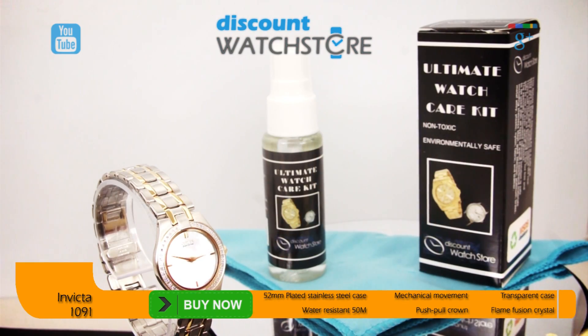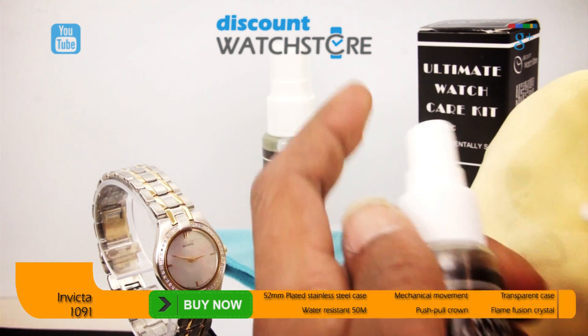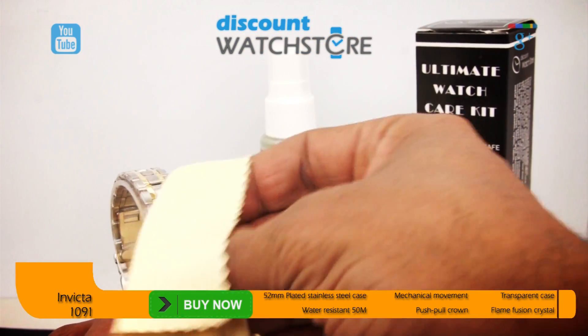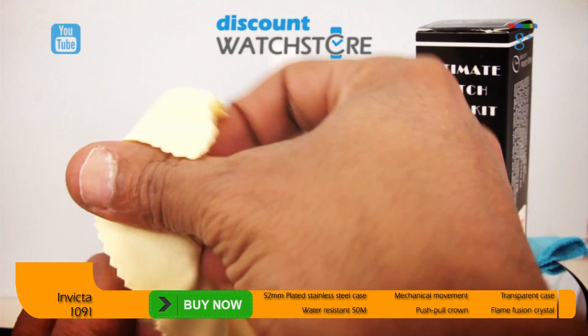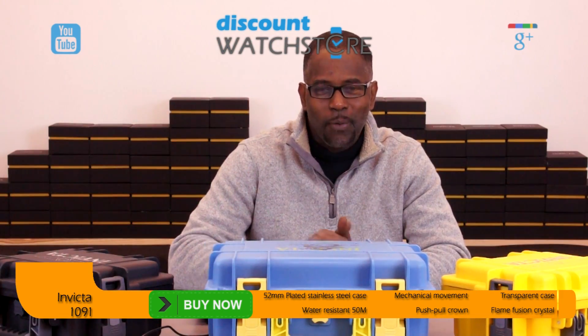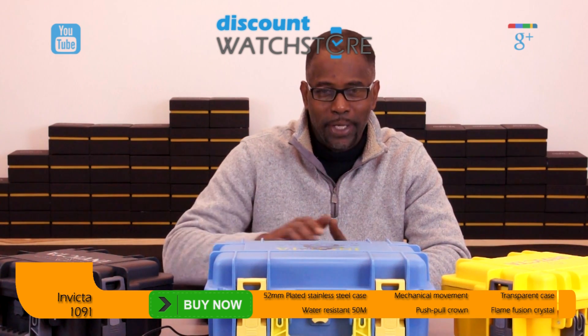Also don't forget to take a look at our ultimate watch care kit and watch repair kit on our website. So what are you waiting for? Get this watch from Discount Watch Store where we save you money every day.